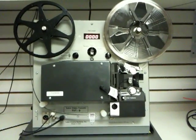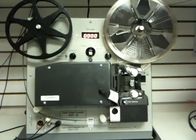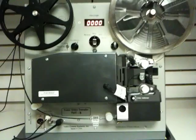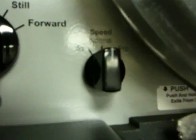Here we have our Super 8 sound transfer machine. This particular piece of equipment is just for Super 8 sound, and it has great technology inside.